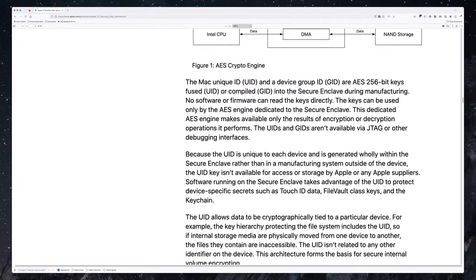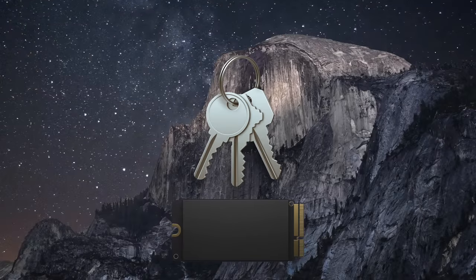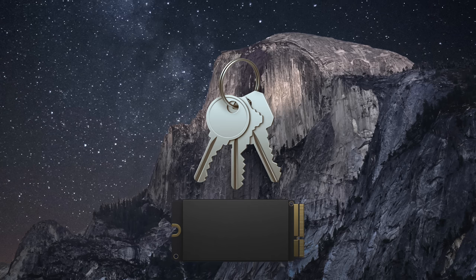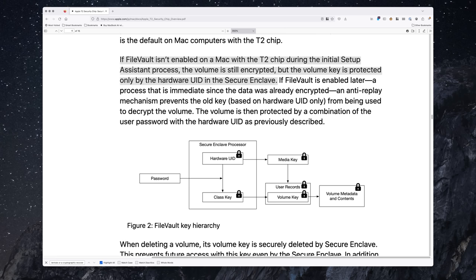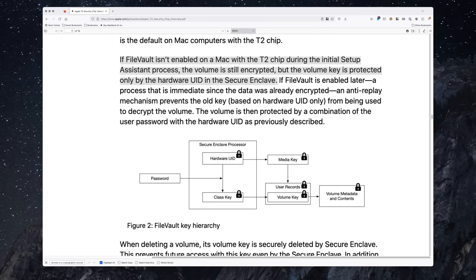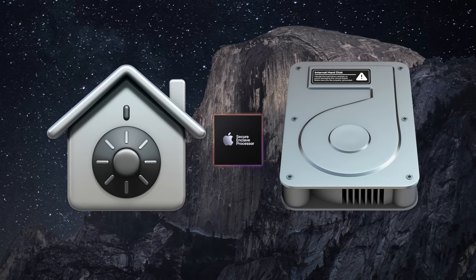The next three paragraphs are important. Apple embeds a unique ID into the Secure Enclave during manufacturing, and it's done so in such a way that even Apple doesn't have access to it. With Apple's encryption engine, the unique identifier makes it impossible to decrypt a drive on another computer. This forms the basis for its encryption engine for storage and why merely having a decryption key alone is not enough to decrypt the contents of the SSD. If FileVault is not enabled on a T2 Mac during the initial setup assistant process, the volume is still encrypted, but the volume key is protected by the hardware UID and the Secure Enclave. So even if you're not using FileVault to encrypt the drive, it will still not be accessible without the Secure Enclave providing the UID.